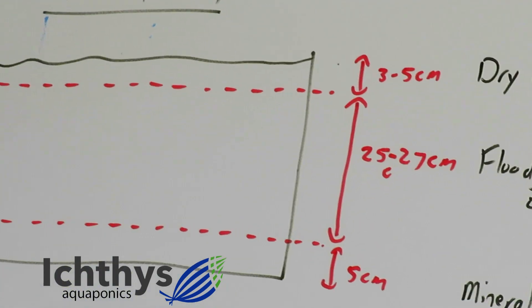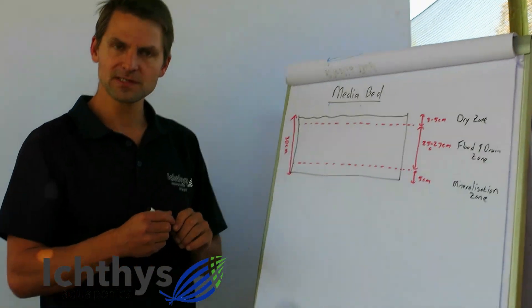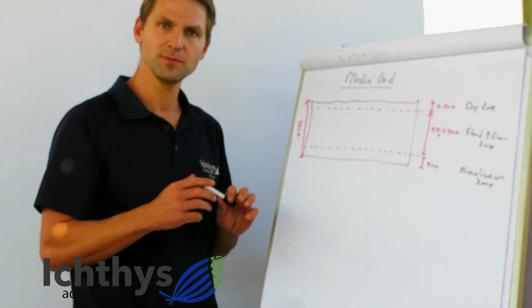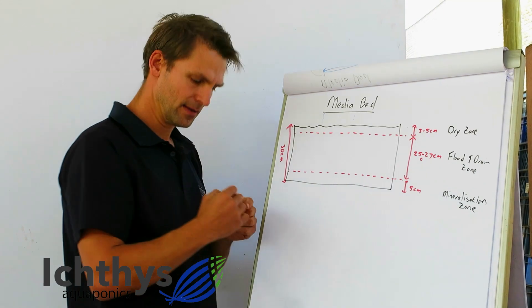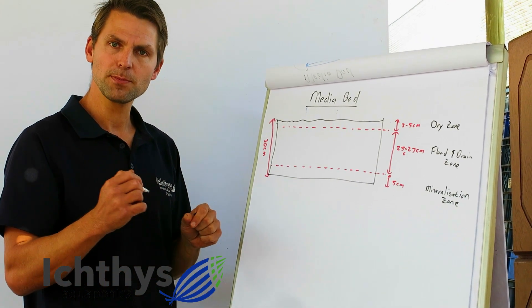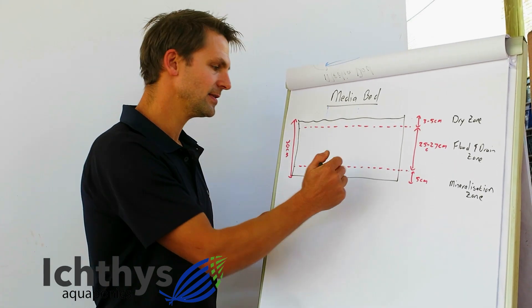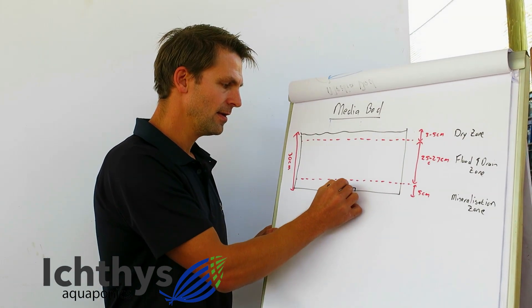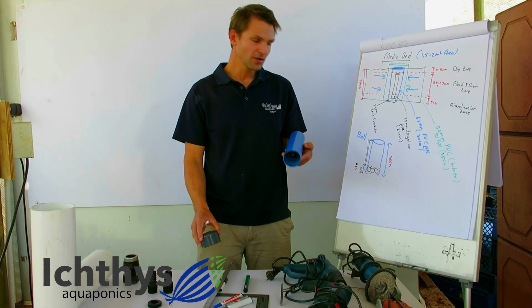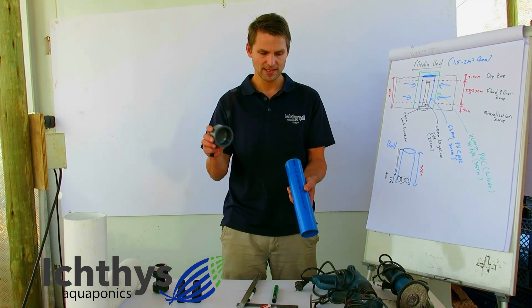The reasons why there are three zones won't be discussed here, but I will explain how to design your bell siphon to exactly enable this. First, we need a tank connector or some type of seal which allows us to drain the water out. In the middle of the bed I'm going to start drawing my bell siphon. We've got a seal, and starting with the bell, we've got a 30 centimeter 63mm PVC pipe and my end cap.